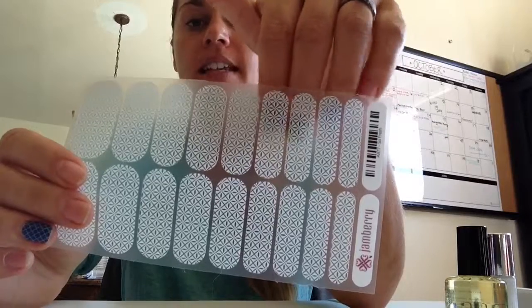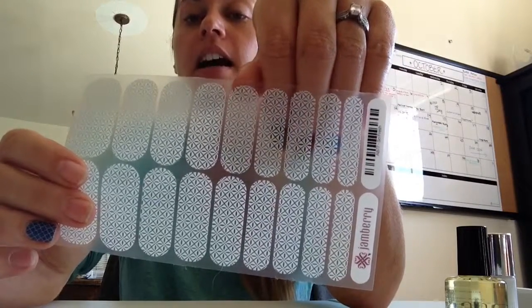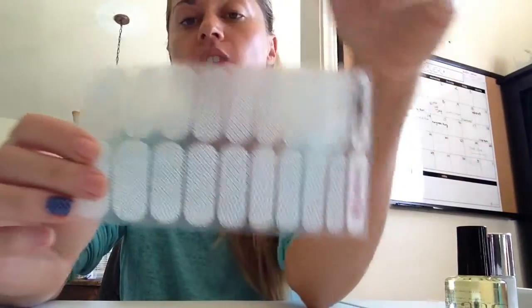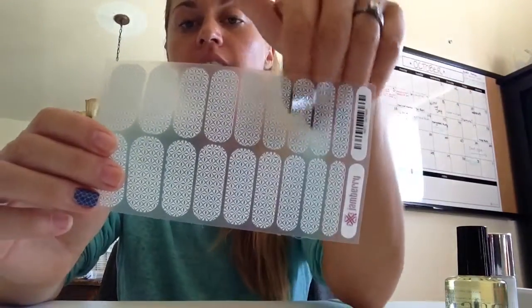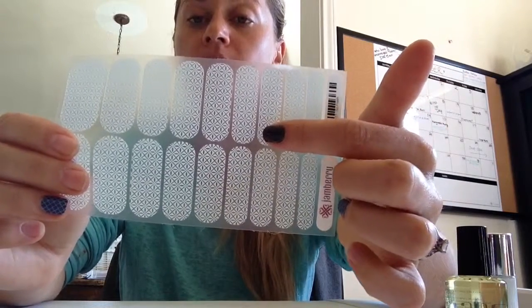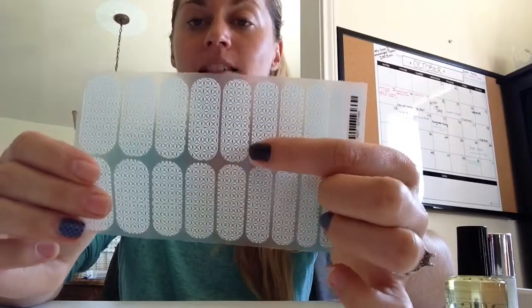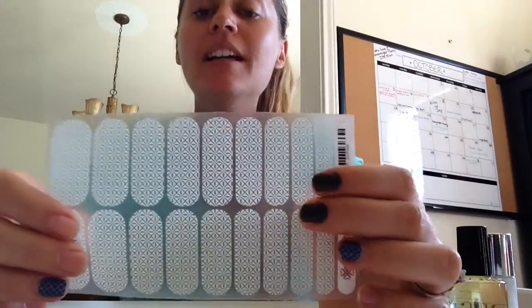Go ahead and size your wraps. You'll see — pinky finger, ring finger, middle finger, pointer finger, thumb, and both sides. I like to actually lay them out: this one works best for my pinky, this one for my middle finger, this one for my pointer, and this one for my middle. Size them out accordingly, and if you have to trim, they're super easy to trim — don't be afraid.